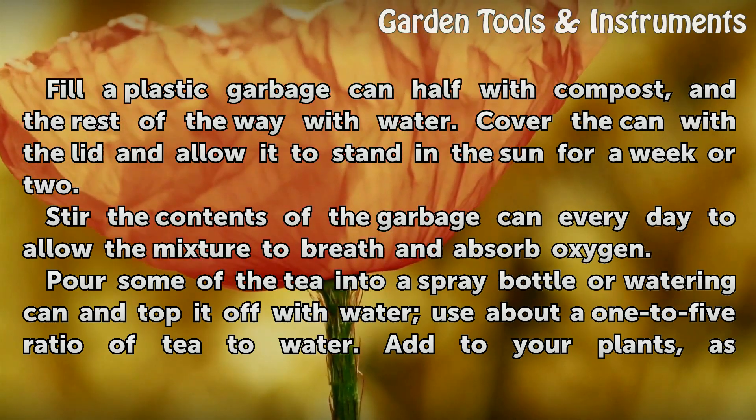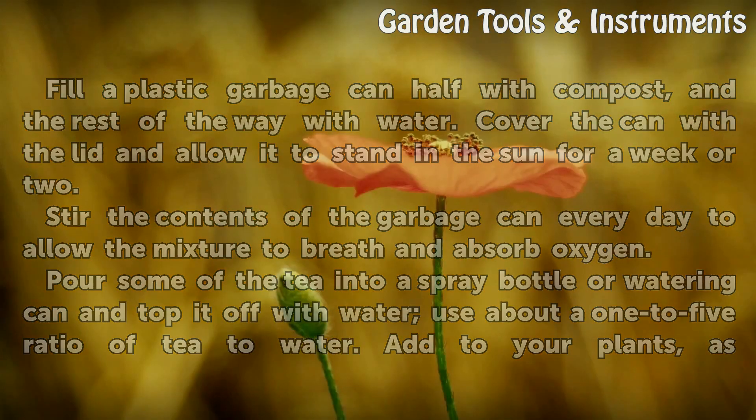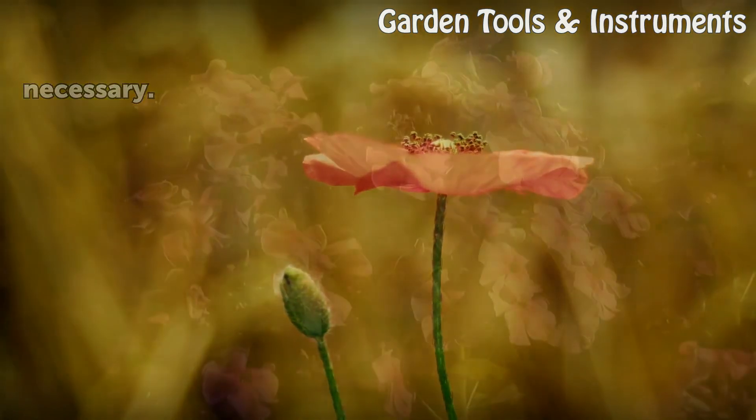Pour some of the tea into a spray bottle or watering can and top it off with water. Use about a 1 to 5 ratio of tea to water. Add to your plants as necessary.